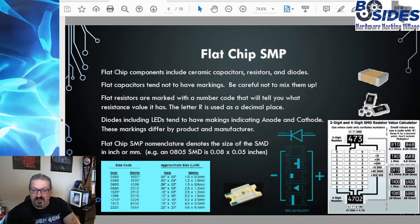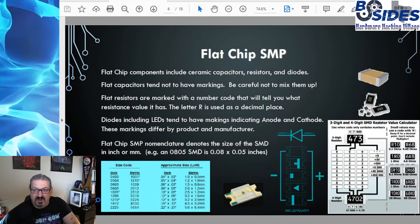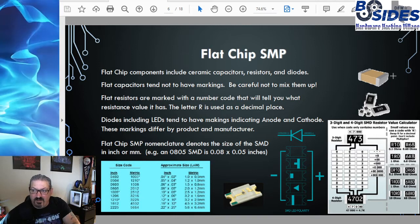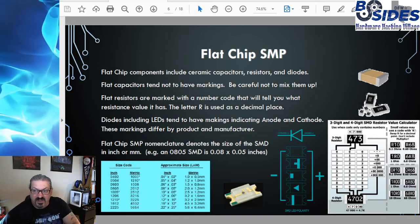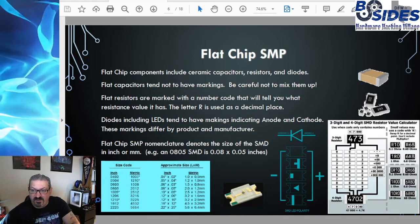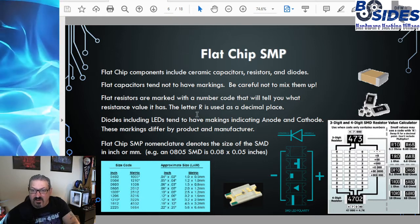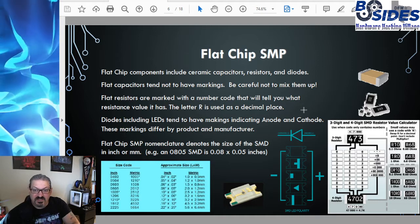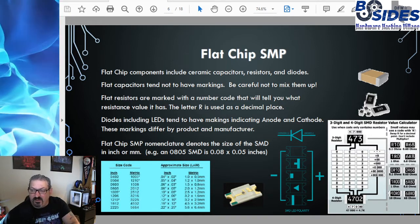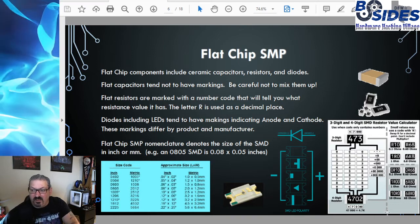The flat chip surface mount package type includes ceramic capacitors, resistors, and diodes. Flat capacitors tend not to have any markings, so you have to be careful not to mix up different capacitive values if you're working with multiple types. Flat resistors, however, are marked with a number code that indicates the resistance value, using the letter R to indicate a decimal place. There's a chart showing the different codes used, whether a three-digit or four-digit code, and how you determine the resistance value.